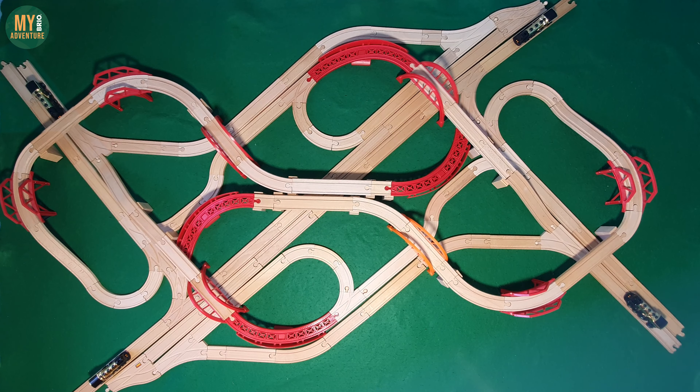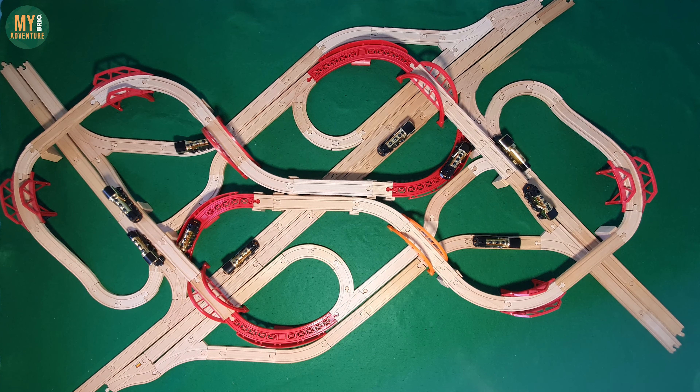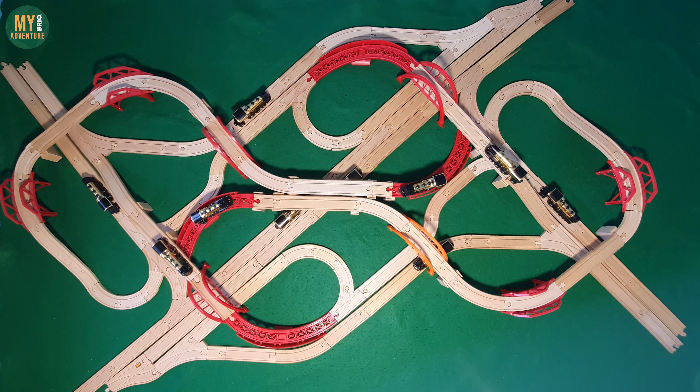Now that the track is complete, let's see what happens when we send 4 trains off at the same time and then what happens when those trains each reach a junction.